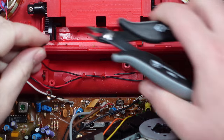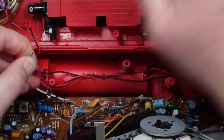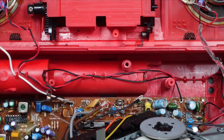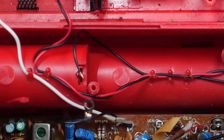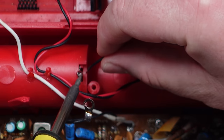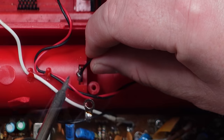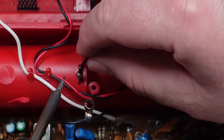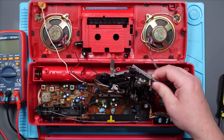Right, let's go ahead and reattach this. Hopefully it doesn't need a new wire. No, it looks fine. If this works, is it going to be my easiest fix ever? Very possible. Let's see if we can get this back in without breaking it.